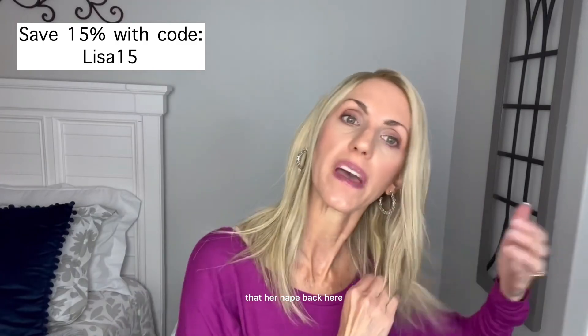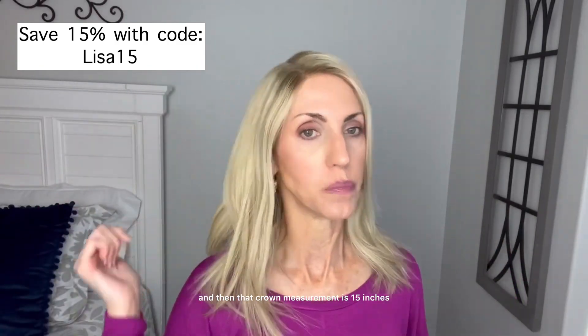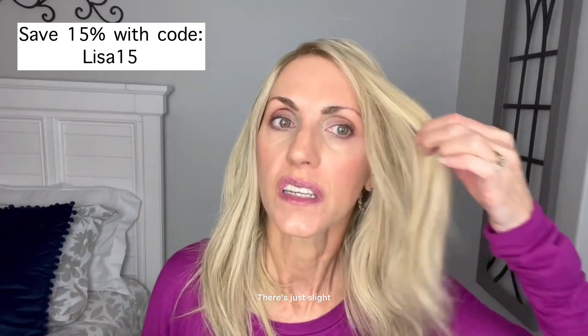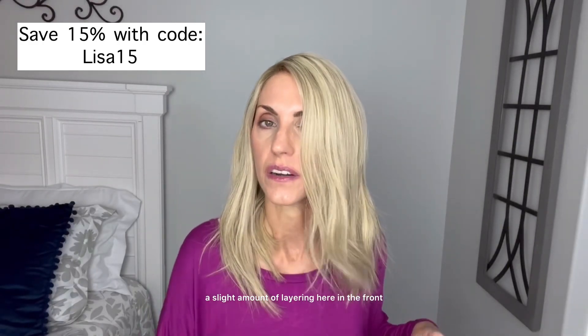I did want to add that her nape back here, I got a measurement of about nine to ten inches. And then that crown measurement is 15 inches. So that's pretty much all the measurements. There is just a slight amount of layering here in the front.